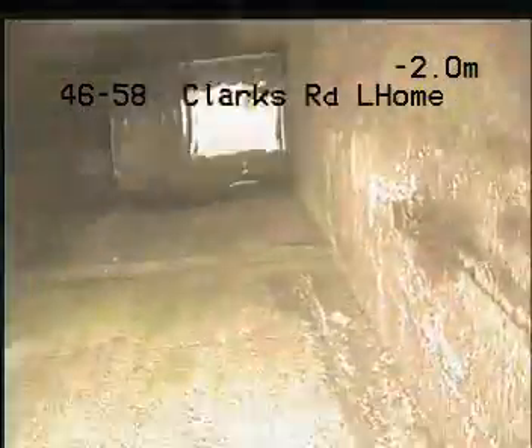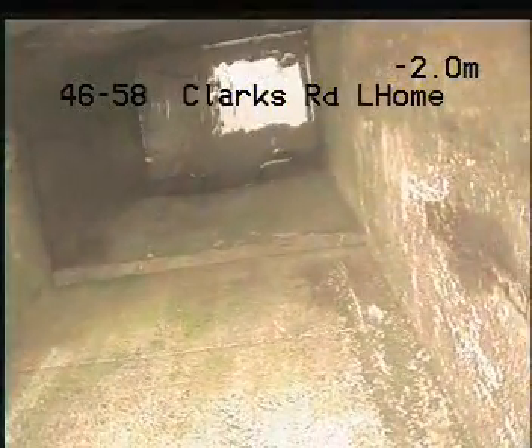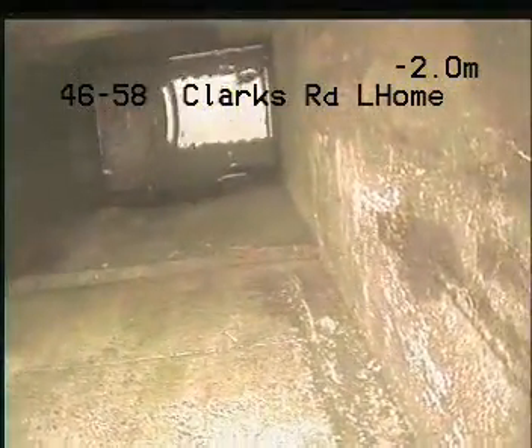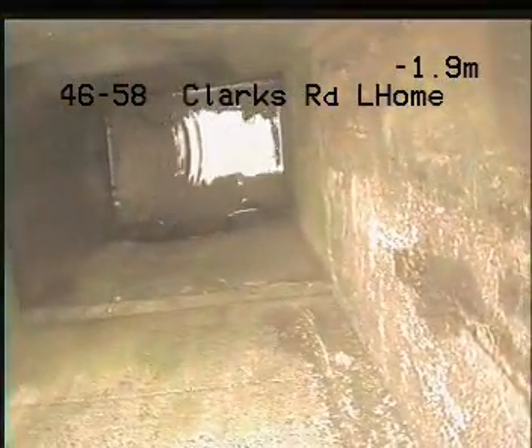Try and get a fixed camera shot. This concludes our CCTV in-drain camera inspection at 46 to 58 Clarks Road, Logan.